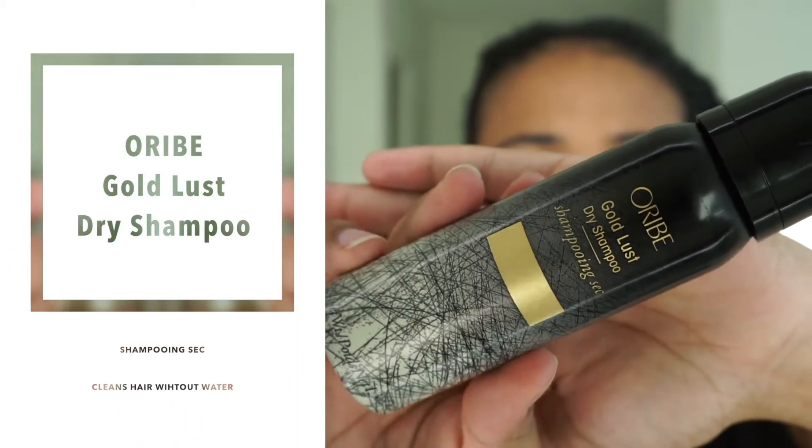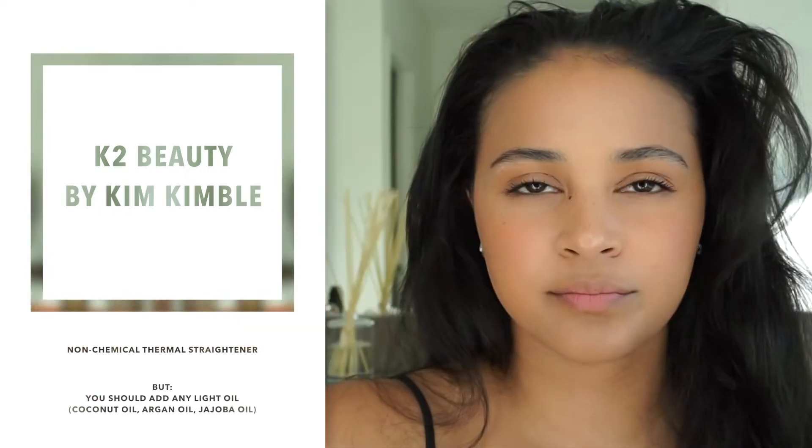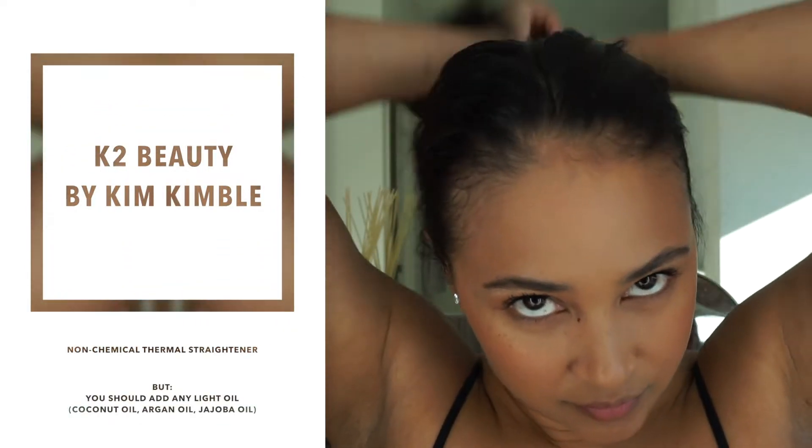Once my hair is dry, I take it out and brush it out. When I take my hair down, I spray some dry shampoo — I love this dry shampoo because it doesn't make my hair white, it gives it a nice scent, and makes your scalp feel clean without feeling gross and sweaty. Dry shampoo is your best friend when maintaining straight hair. Then I add some of this thermal sleek K2 Beauty product or a different oil to my ends, because you should reapply oil every day. I brush it out and I can literally just wear it like that.